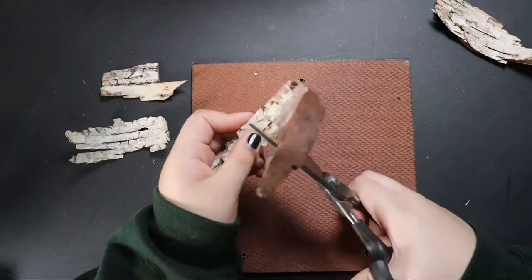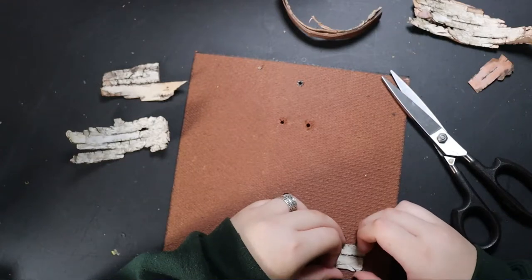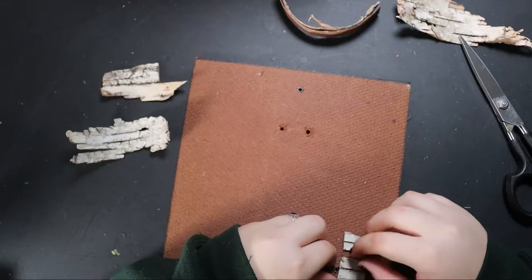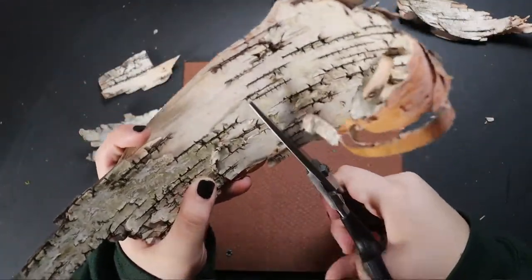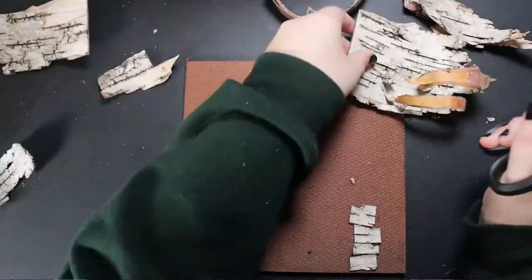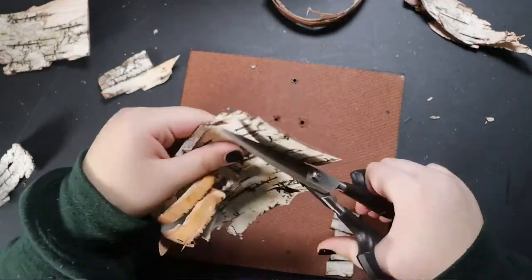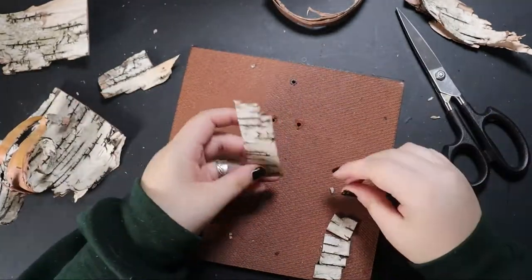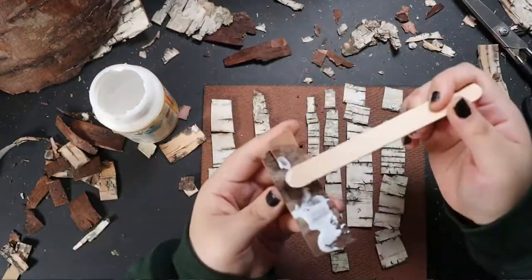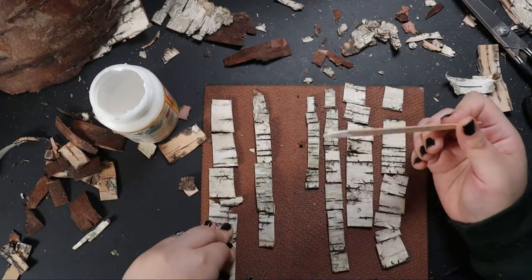I first want to start cutting up some pieces to form the trees. What better to make with birch bark than birch trees? I'm looking for any bark pieces that have these small lines that I think will look good on a miniature scale of a tree. Once I have what I deem to be enough trees, I glue them down right where I like them. But some of the pieces are quite curved and warped, and I'm worried about them not drying flat, so I call in some reinforcements.